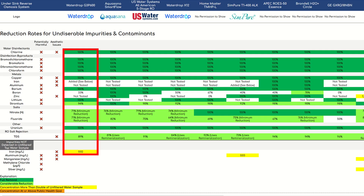The Waterdrop G3P600 could remove the majority of undesirable impurities to below the minimum detection levels: chlorine, all four disinfection byproducts, copper, barium, lithium, and uranium. However, boron was only removed to 33%, and some of the other systems we tested performed better.